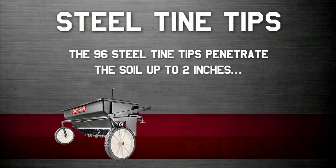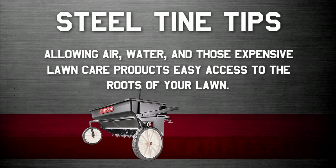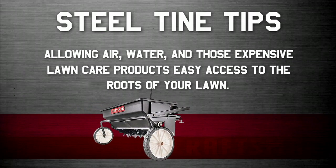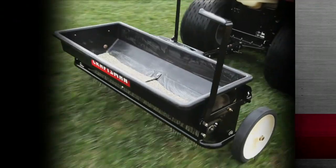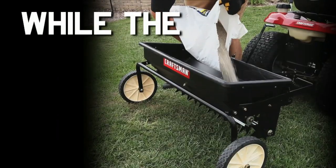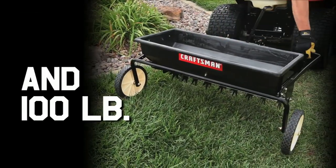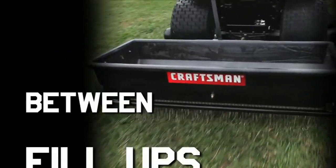The 96 steel tine tips penetrate the soil up to two inches, allowing air, water, and those expensive lawn care products easy access to the roots of your lawn. The 10-inch wheels roll easily over varied terrain, while the 32-inch spread and 100-pound hopper make for less passes and more spreading between fill-ups.